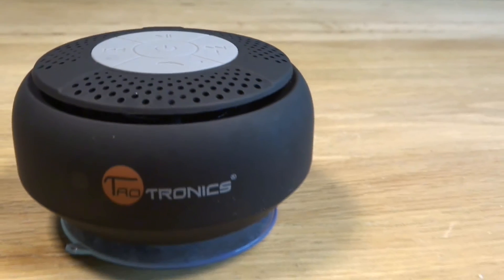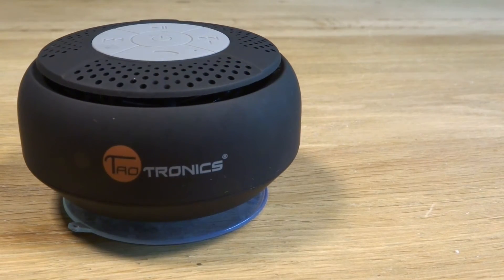Hello and welcome, my name is Daniel and today we have the Triotronics Water Resistant Bluetooth Shower Speaker. Let's jump straight into the review.